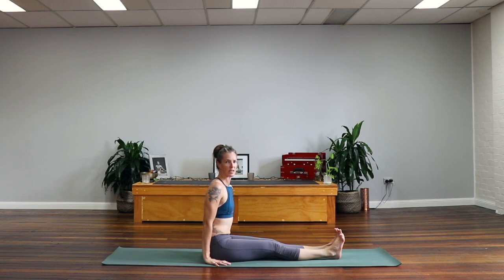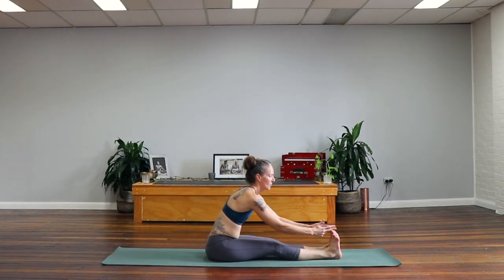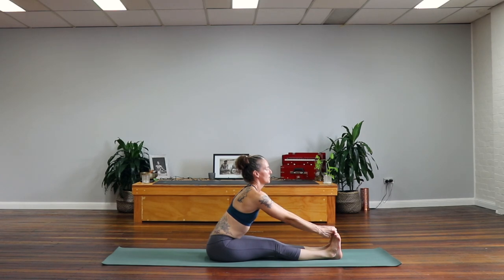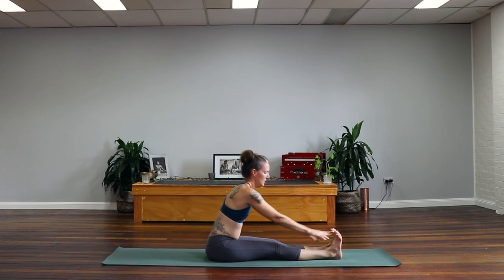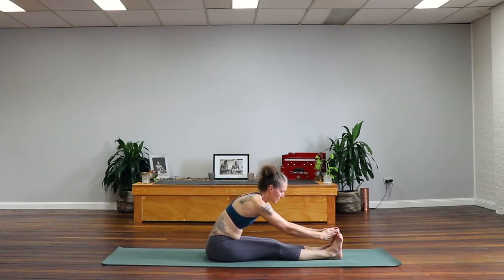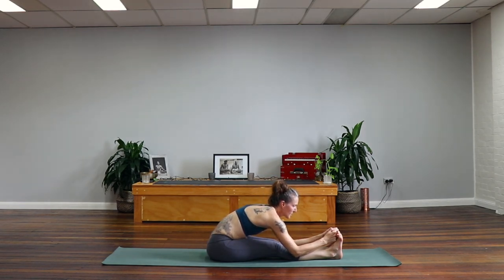Coming into Paschimottanasana. What you reach for will depend on your flexibility — some of you as beginners I recommend reaching for ankles or shins. If you have a little more length through the back of the legs you can take the big toes. Inhale, find a little more openness, open the chest. And exhale, hollow the belly, keep the thighs strong and slowly fold forward. Just keep the chin slightly lifted but lengthen through the back of the neck. Don't worry about it if you're not folded as deeply as me — you'd be better to just keep your spine relatively straight and edge your hands forward as best you can over time, rather than compromising everything and rounding your back. Last big breath. Stay for the breath out.